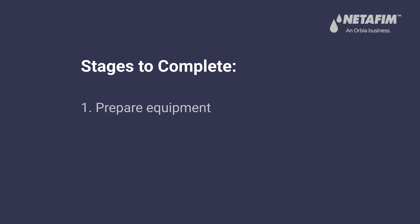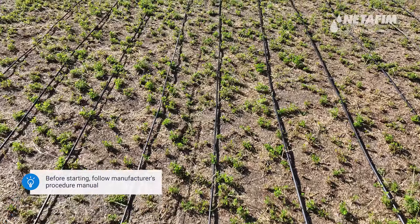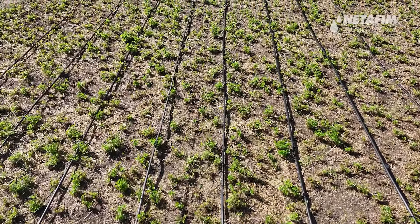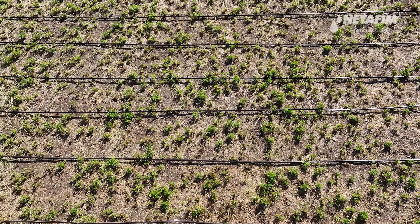In this video, we'll walk you through the steps of manually retrieving heavy wall driplines for reuse using a manual retrieval machine. Before starting the retrieval operation, make sure all drip lines are extracted and lying on the surface without major obstacles that may prevent smooth retrieval. Pay attention to safety precautions before handling machinery.